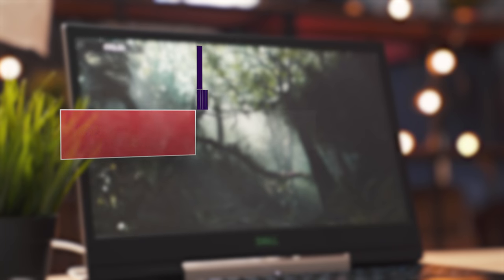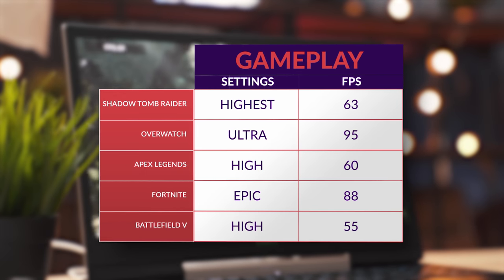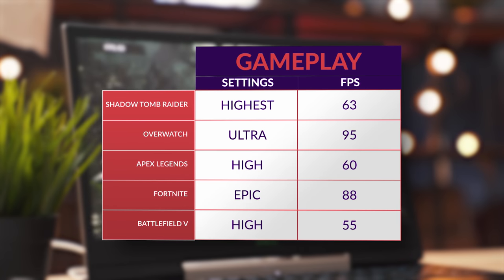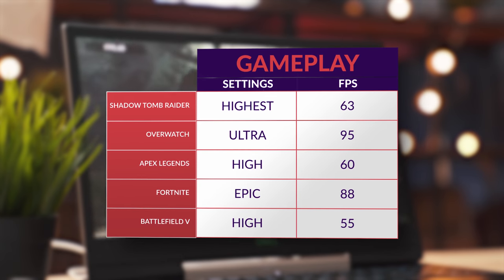Dell puts a lot of time and engineering into these things, and there's a lot of great things going for it, but when it comes to gaming, having a CPU get this hot is inexcusable. Frame rates were actually pretty good — very comparable to some of its competition like the ASUS GL504 — but overall, the whole heating aspect just really takes away from the overall experience.